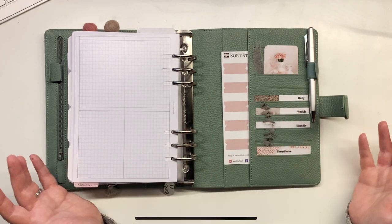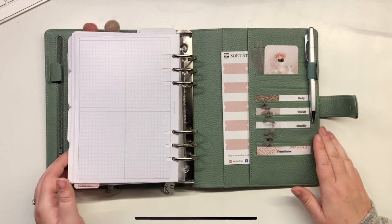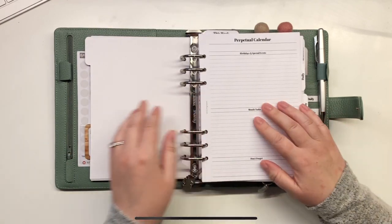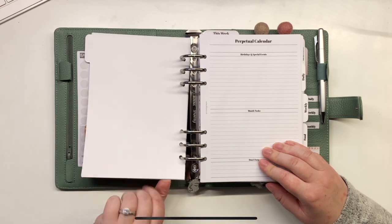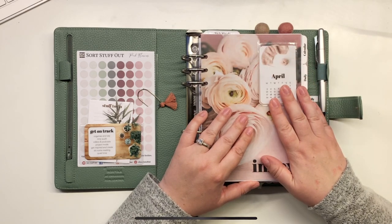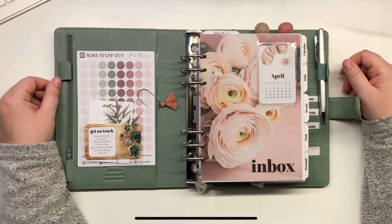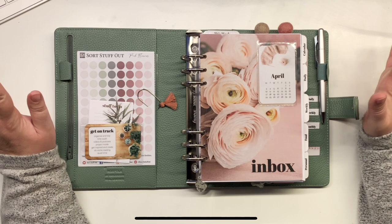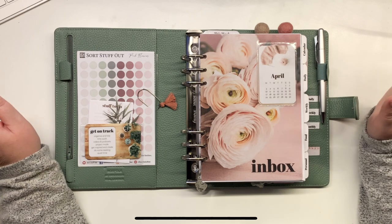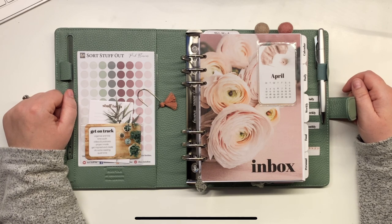I'll just put my pen back in the pen loop — it's such a satisfying pen loop compared to the Moleskine; having an elastic one is lovely. Anyway, that's that! Good lord, I feel like I've been talking for hours. I hope you are still with me after all of that, and I hope you've taken away some ideas and tips to help you with your own setup. I've got lots more on the way and I'm going to try to be as frequent as I can with uploading. That's enough from me for now — thank you, bye-bye!